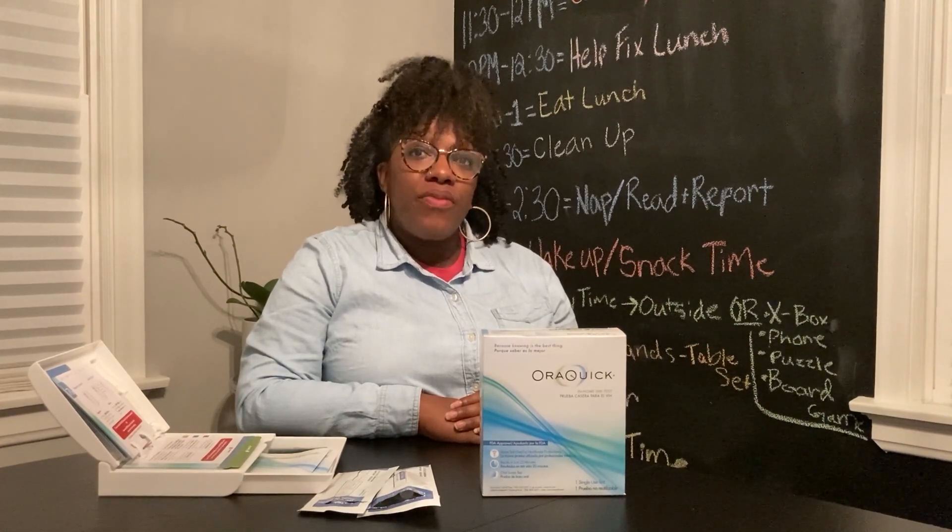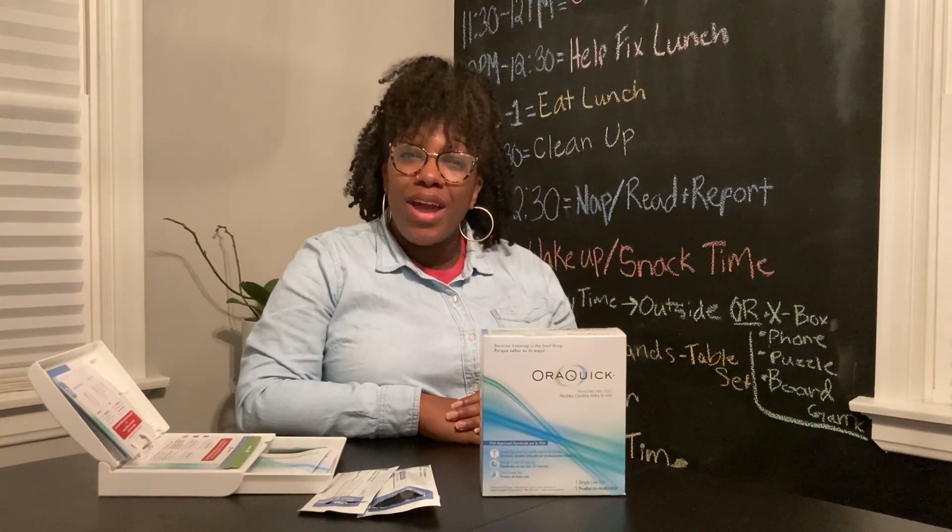We'll be using a rapid self-test, but there are some other types of self-tests too. You can buy a rapid self-test at your pharmacy or online. Some health departments and community-based organizations also provide rapid self-tests free or at a reduced cost.